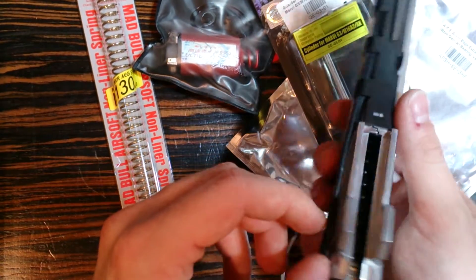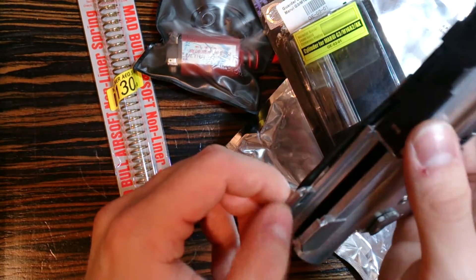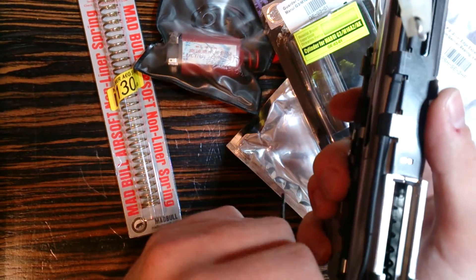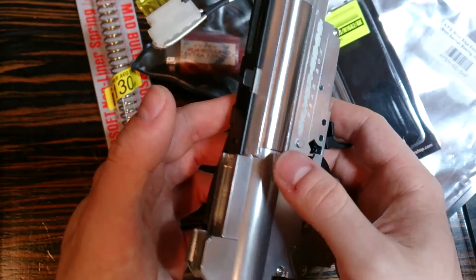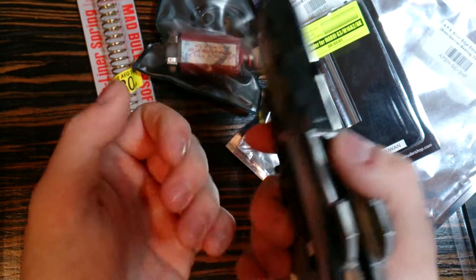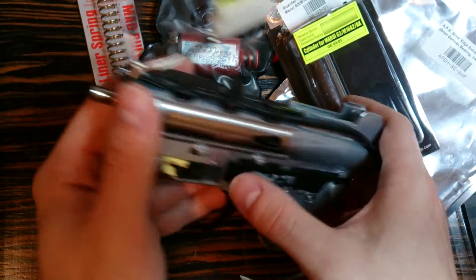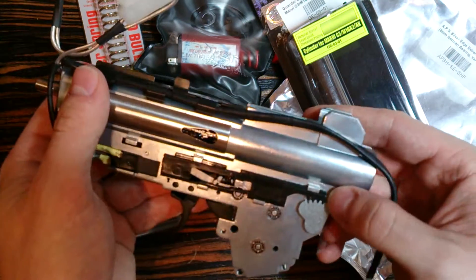Because you have your MOSFET installed - if there will be some short circuit, the MOSFET will simply explode. I don't use LiPo batteries, so I don't really need to worry about my battery exploding.